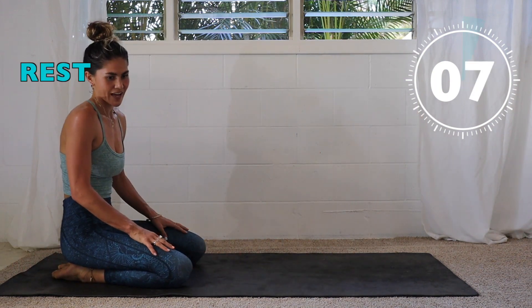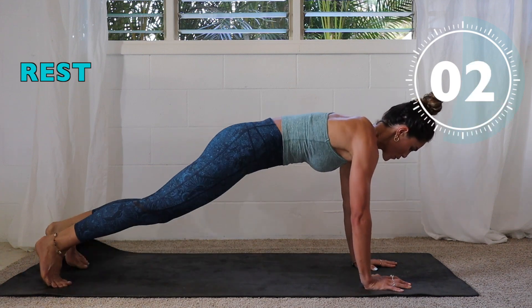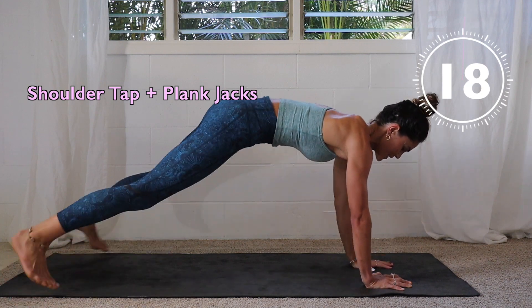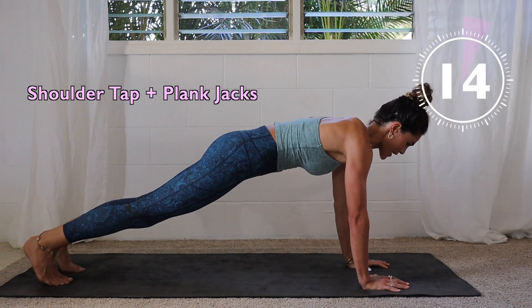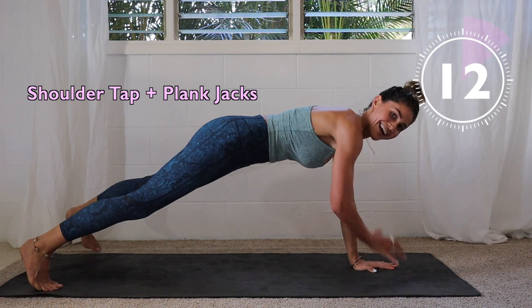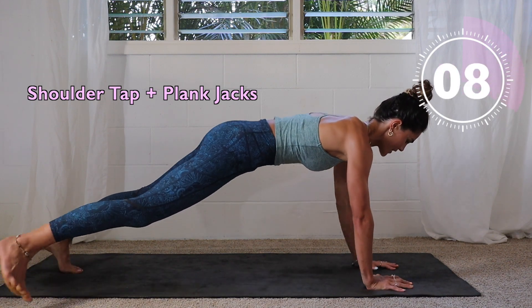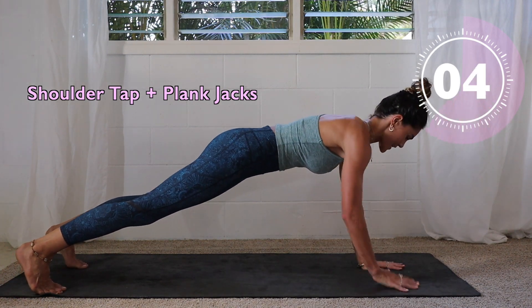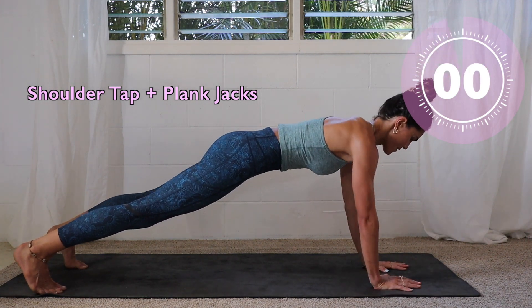Next up we have shoulder tap plank jacks. Your feet are going to go in and out, and your arms tap the shoulders. Here we go! Alternative option: take out the jump, just stepping the foot out. Or remove the feet movement altogether — just shoulder taps. Three, two, one.